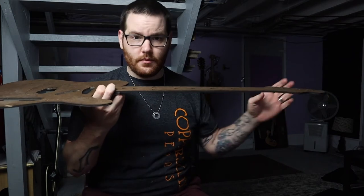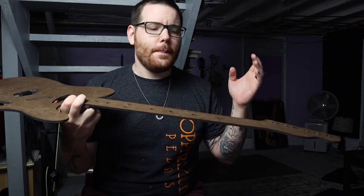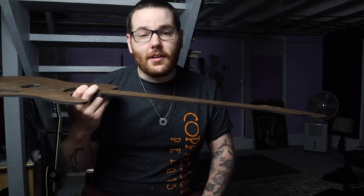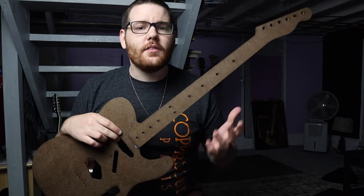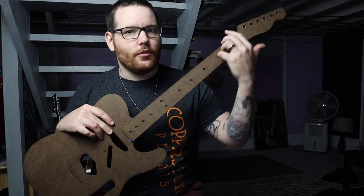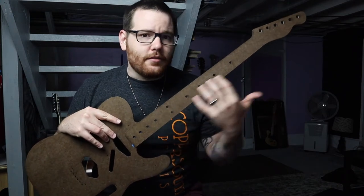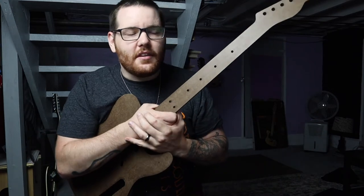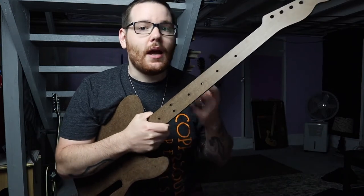Sometimes the neck will be back bowed and you'll loosen the truss rod to allow the string tension to pull the neck more, and it starts to straighten — but it gets to a point where it's still back bowed and the truss rod nut is all the way loose. Then you're kind of stuck. There are things you can do: you can plane the fretboard to remove wood and flatten it, or clamp the neck into an up bow and heat it using steam. But this video is just for what I'd call a healthy guitar.